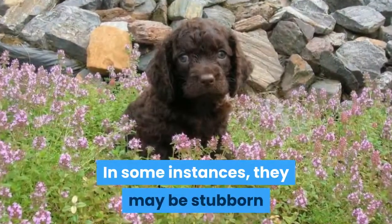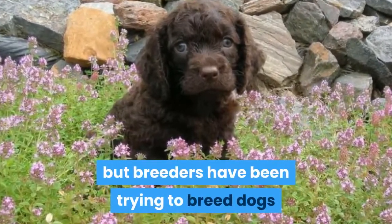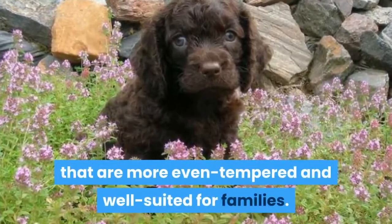In some instances, they may be stubborn or exhibit possessive behaviors, but breeders have been trying to breed dogs that are more even-tempered and well-suited for families.